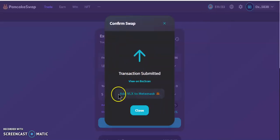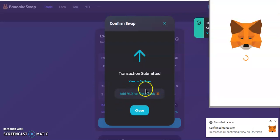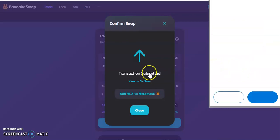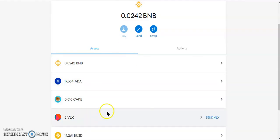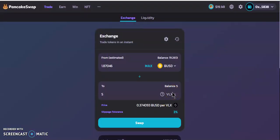If this is your first time buying Velas, I advise you to add VLX to your MetaMask. All you have to do is click over here and PancakeSwap will automatically add the VLX token to your MetaMask wallet. If you want to add the token, just click to add it. I already have my VLX in my wallet so I don't need to do that, but if you don't have VLX in your wallet I would suggest you add it.